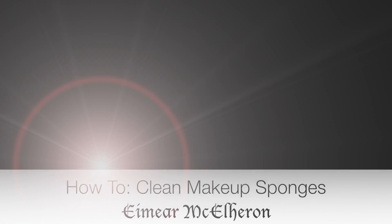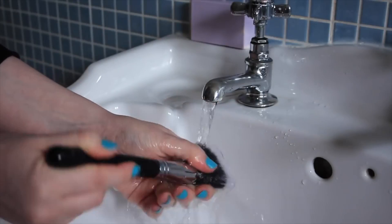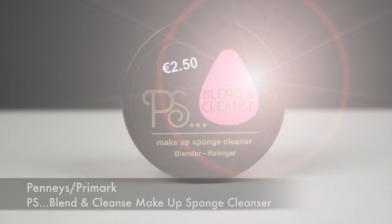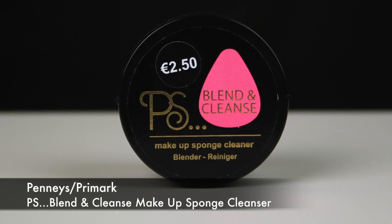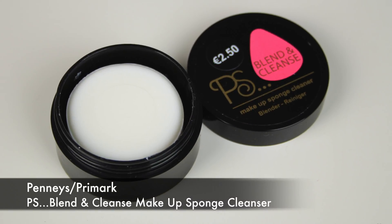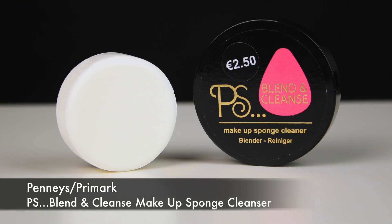Hi everyone. After I uploaded a video showing you how I clean my makeup brushes, I got a lot of questions in relation to cleaning makeup sponges. So I picked up the Blend and Cleanse makeup sponge cleaner at random in Penny's one day, and honestly it cleans my sponges like no other. So this is just a short little demo, almost in real time actually, showing you a quick, cheap and easy way to clean your makeup sponges.